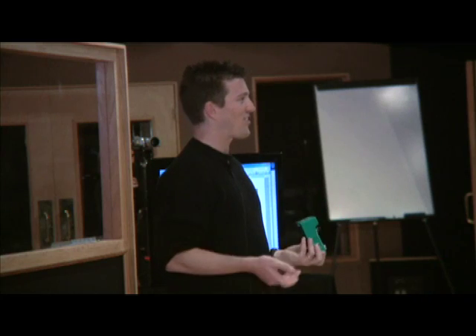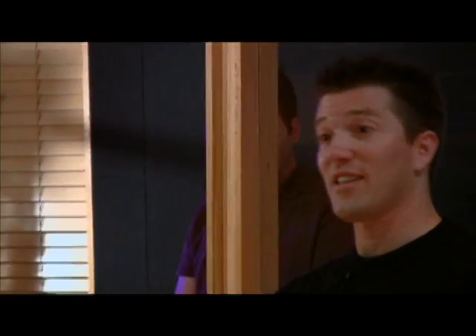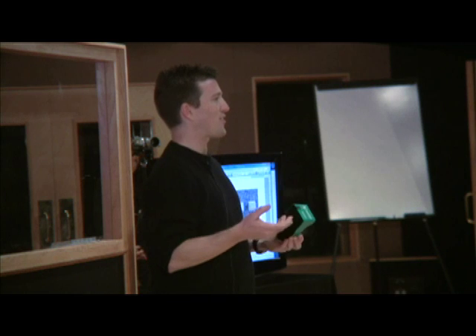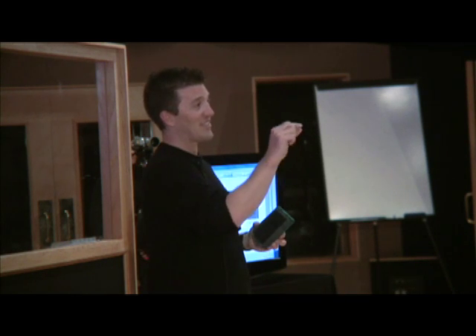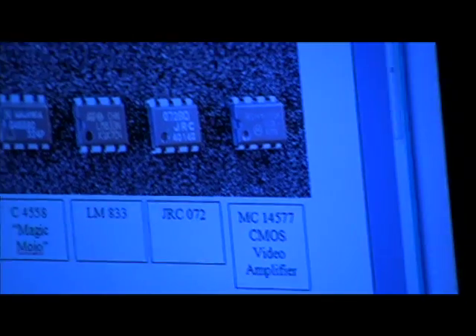The magic mojo of the overdrive circuit is not the op-amp, obviously, as you just found out. It's in the other components — it's in how you do the clipping diodes, especially what capacitors you use at what points in it, how you arrange your tone stack. Huge difference, as any of you electronics guys would know. Those are the things that make the difference: your gain setting, your gain setting resistor, and all that kind of thing. Op-amp? No, I don't think so.